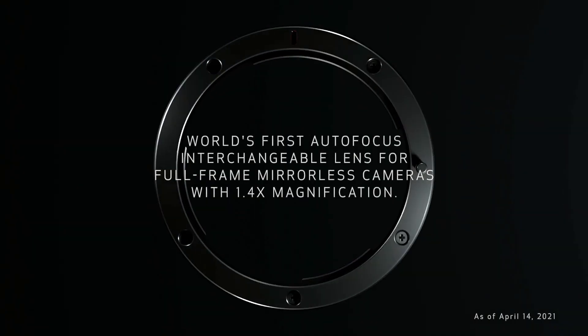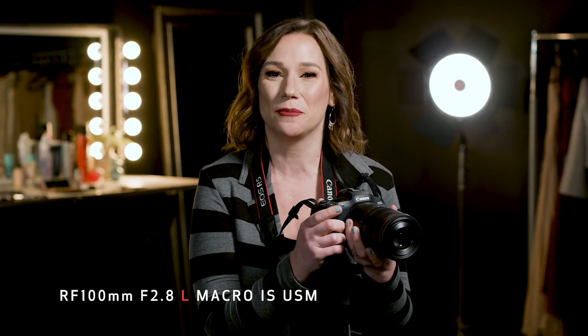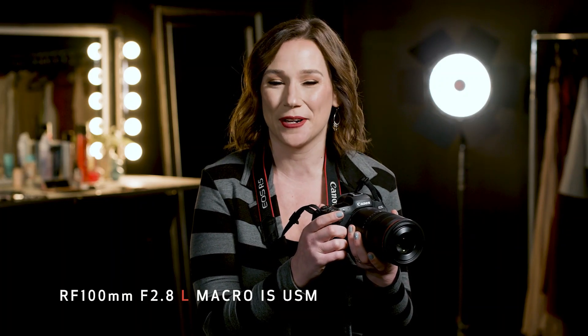Hey Team Canon, Rebecca from Canon USA here. We are so excited to introduce you to Canon's first true macro lens in the mirrorless RF lens line — the Canon RF 100mm f2.8 L macro IS USM lens.